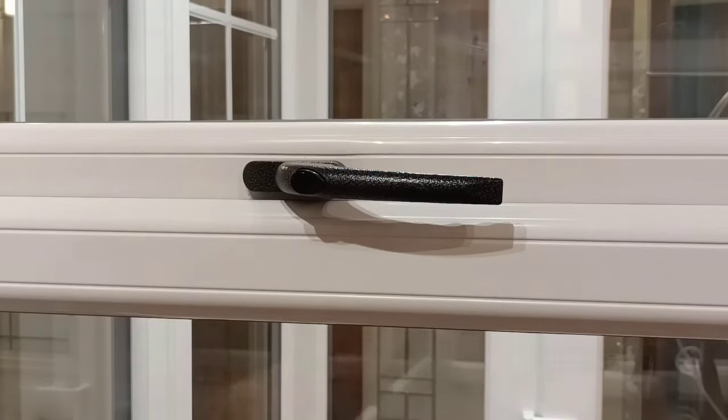If your handle is just tired and worn, or if you want to change the colour, it's such an easy thing to do.